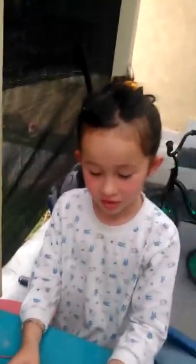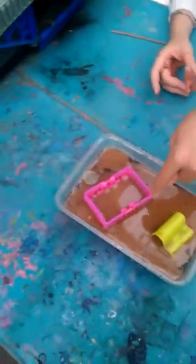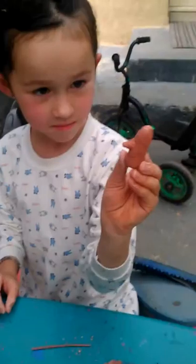Hi guys and welcome to another video. Today my brother made some presents inside there which you can see, but there might be something else to hide in. I just put an arm on this guy, he looks very weird. So let's start getting in here.